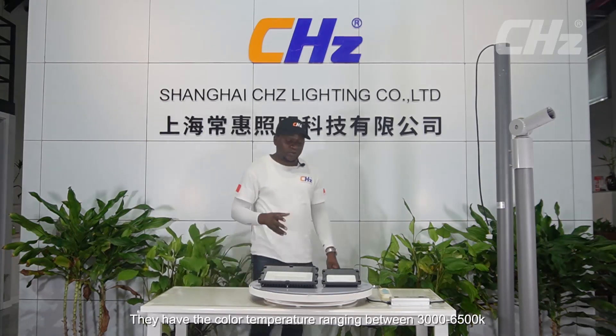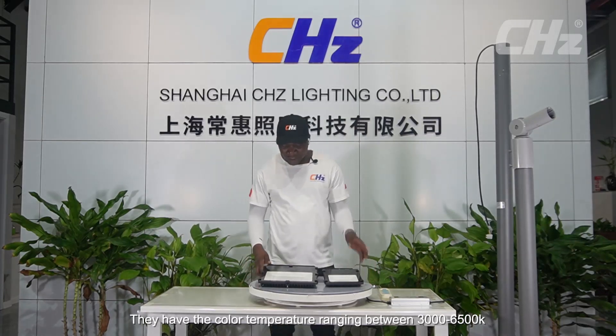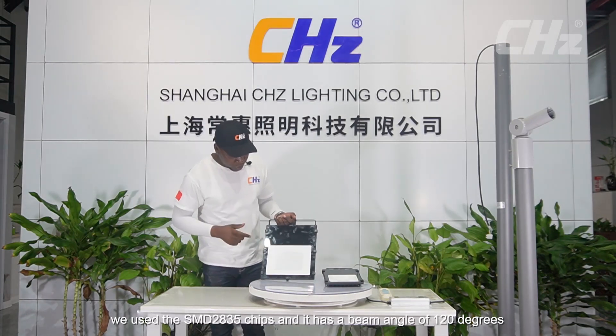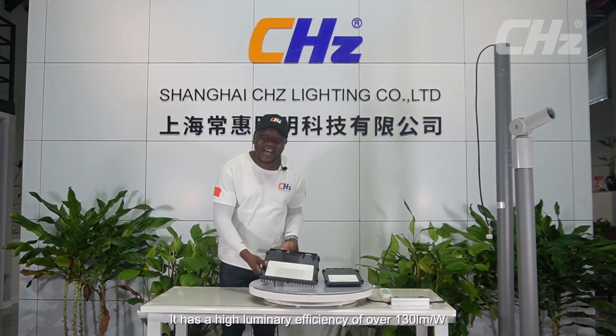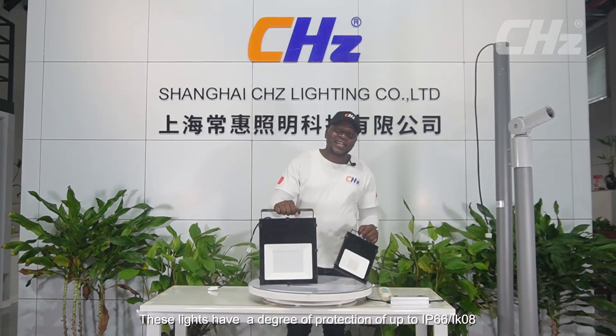They have a color temperature range of 3000 to 6500 Kelvin. Inside this glass, we have the chips board — we use the SMD 2835 chips board, with a beam angle of 120 degrees and a high luminous efficiency of over 130 lumens per watt. These lights have a degree of protection of up to IP66/IK08.